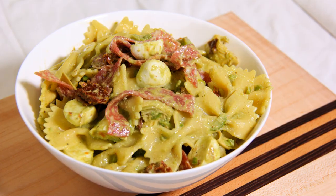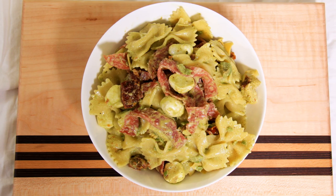Hi everyone, I'm Daniela and welcome back to Black Cat Kitchen. Today I'm making the perfect pasta salad — antipasto pasta salad. This recipe is perfect for a summer barbecue, so let's jump into the recipe.